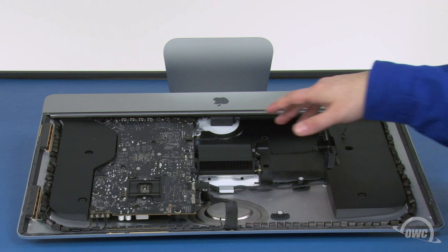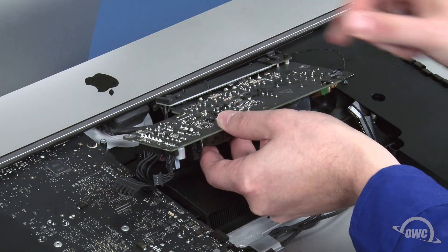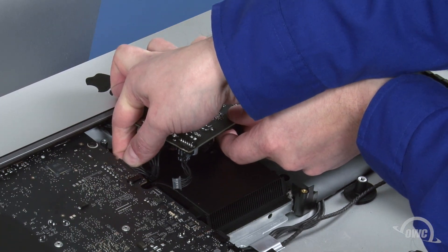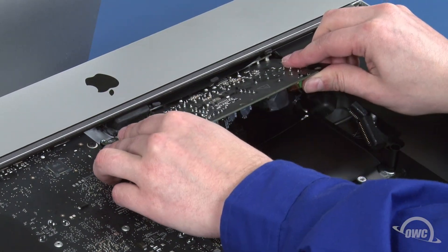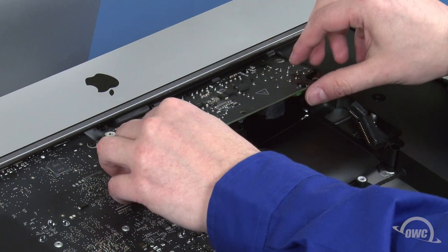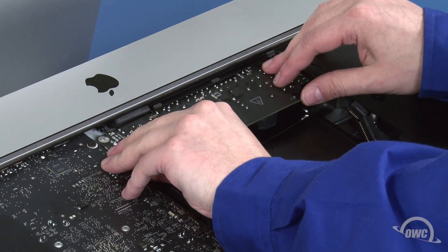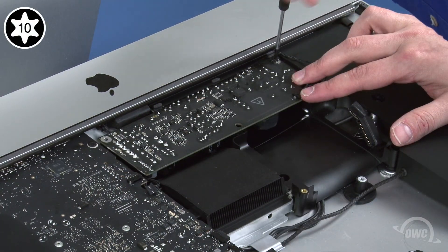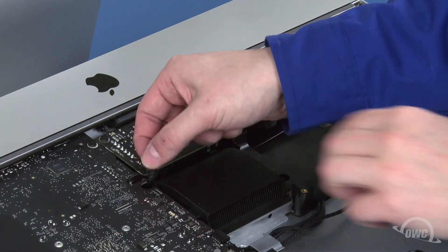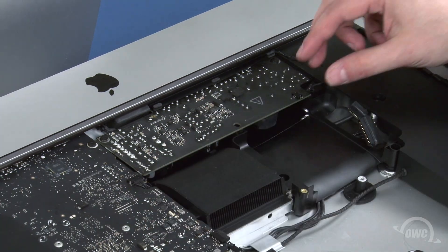Next, we can replace the power board. First, slide the small cable into its socket in the chassis until it clicks into place. Then do the same with the cable going to the logic board. You can now maneuver the board into place, being careful not to catch it on the plastic flange on the chassis. You may also need to push the logic board power cable out of the way underneath so that the board can lay flat. Once you have it in place, secure it with the two Torx T10 screws. Finally, reattach this cable to the logic board and this one to the power board.